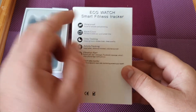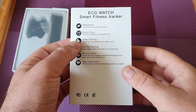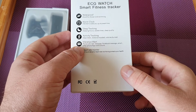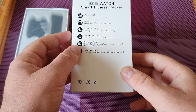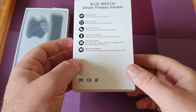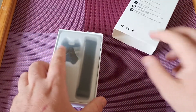This smartwatch is waterproof, so it's good for shower and swimming, they said. It also has a basic alarm clock, sleep tracking, activity tracking, vibration alerts, phone call and text message notifications, Facebook messages, email, and other phone app notifications. It's also got a heart rate monitor — a 24-hour dynamic heart rate monitor to protect your health.